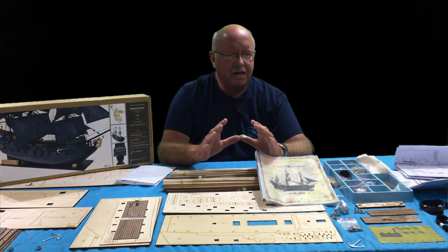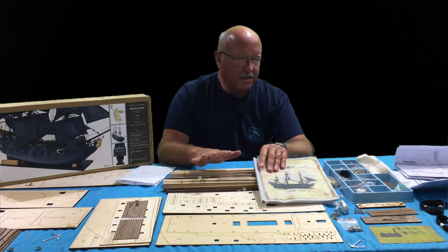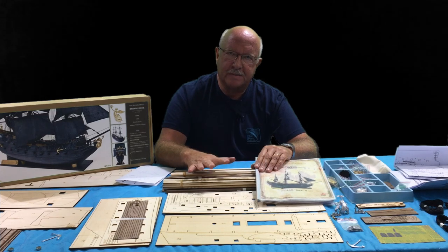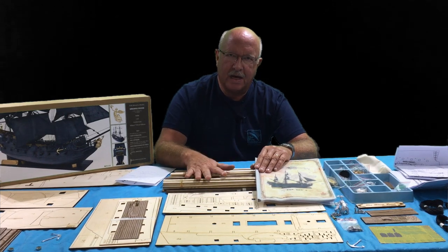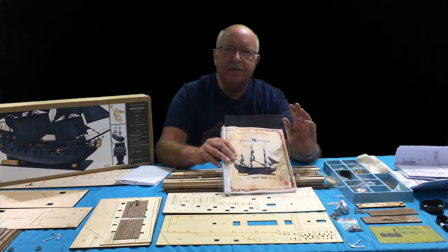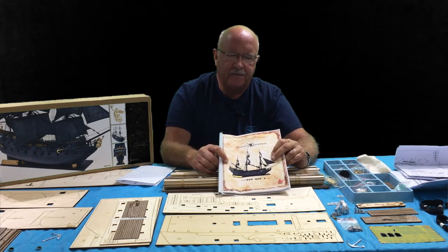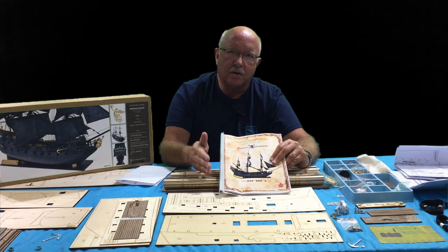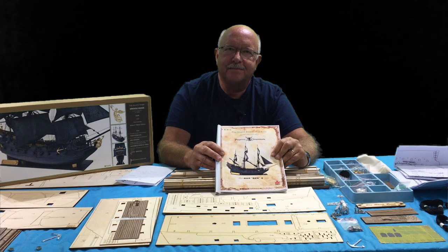So that's unboxing the Black Pearl golden version 2021. I hope this will help some of you make the decision to buy the ZHL version — it's well worth the investment, something you and your family will treasure for a lifetime. From my personal experience building an inferior quality Black Pearl, it ended up costing me more money, more headaches, and a lot more time. Follow along as I build the 2021 golden version. I'll put a link in the description if you're interested in pricing — it's available directly from ZHL, as well as on Amazon and eBay. I'm boiler Dan, and as always, thanks for watching.